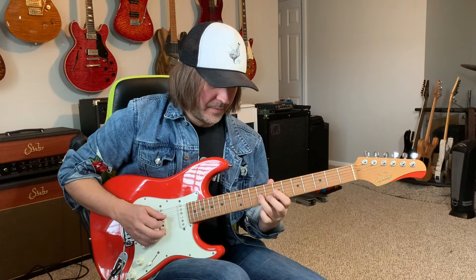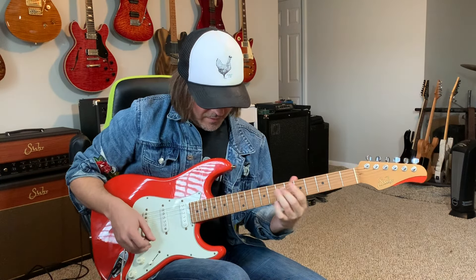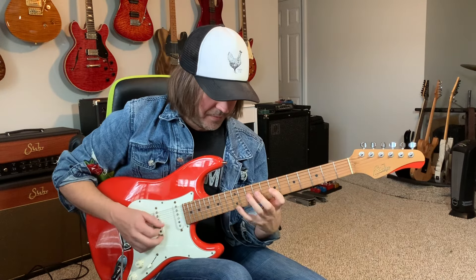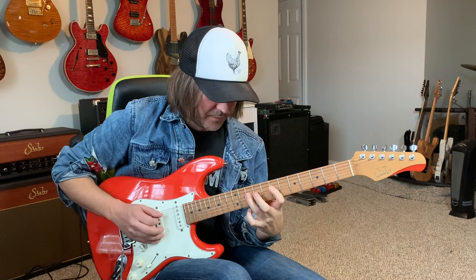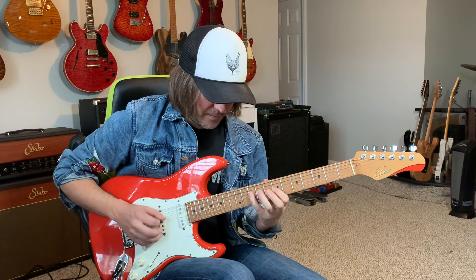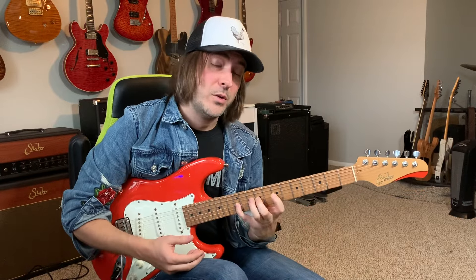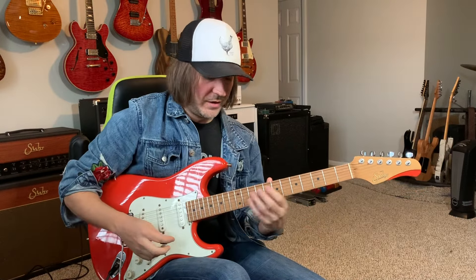Now let's look at odd note groupings and how they help us play through this stuff - groupings of five. Remember our lesson from episode one; that's still useful here. It's not really EJ-esque, that's more my branding on pentatonics, but it can help you get through those position shifts.